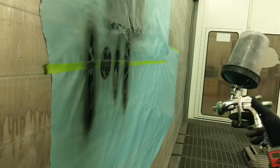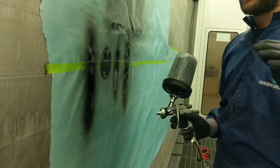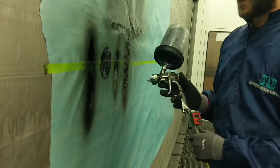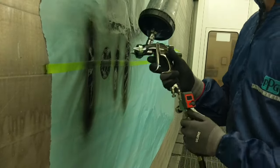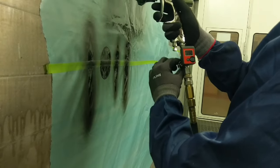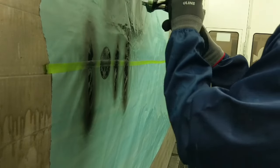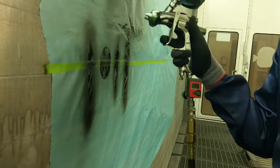This setup will work for anything — bumpers, big jobs. But if you're going to do a small repair, what I'll do is dial down the air pressure and close in the pattern. So you get very low air pressure and you can do just tiny little things, like if you're doing blending on a bumper or something like that.